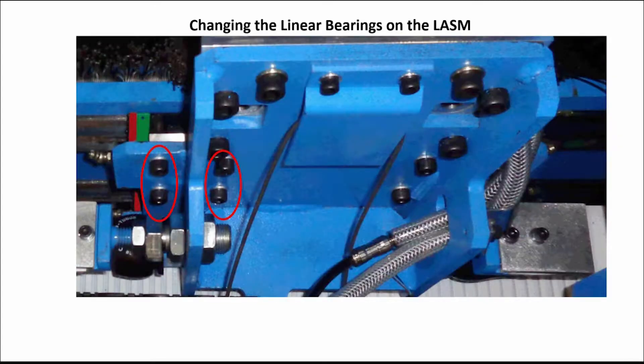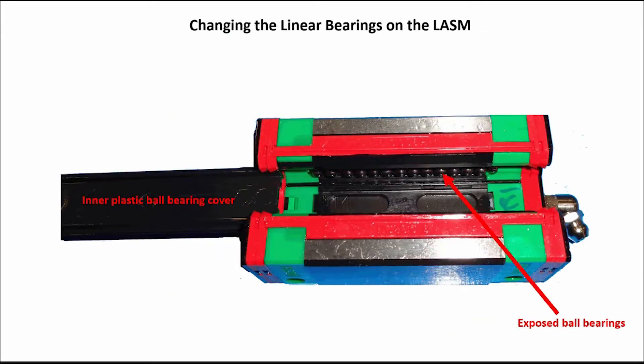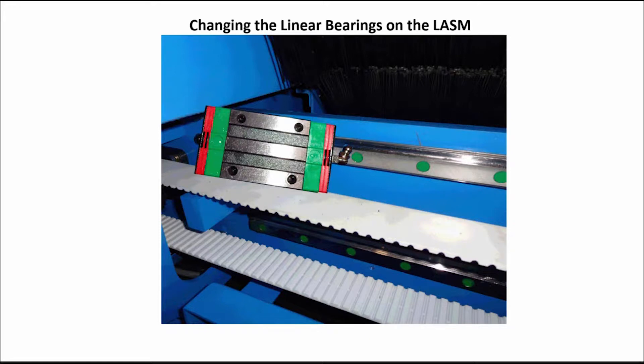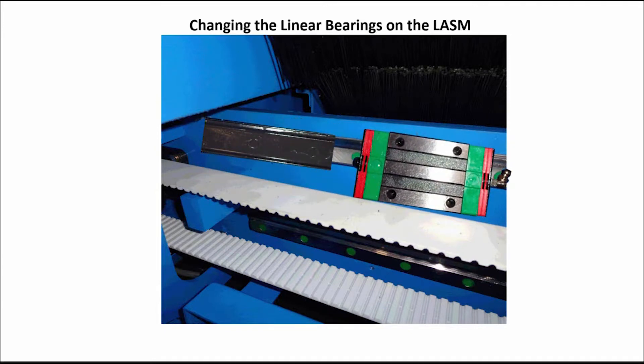Now, remove the bolts from the top left bearing and slide the bearing to the left off the end of the linear rail, then do the same on the top right linear bearing. Keep the inner plastic ball bearing cover on the new bearings and slide the new bearings onto the linear rail one at a time toward the right. The plastic cover will slide out as you slide each bearing on. Discard the covers.